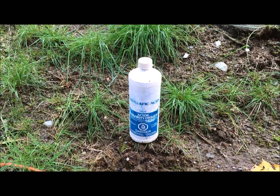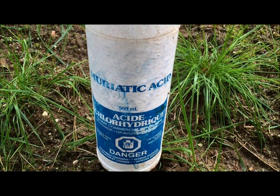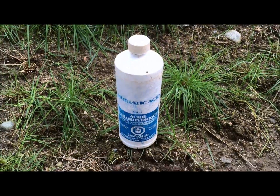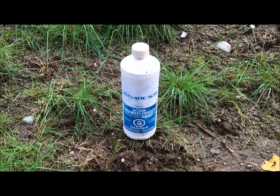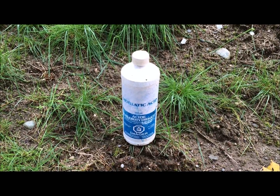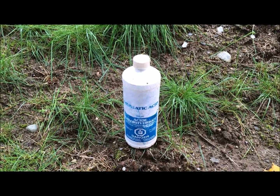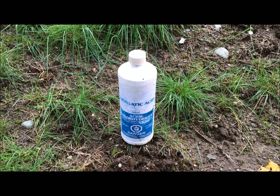I'll show you what to do. You just get plain muriatic acid — you can get it at your hardware store. They use it for cleaning pools, rust stains on concrete, and bricklayers use it when they do brick work and have mortar staining the bricks. It cleans the bricks.